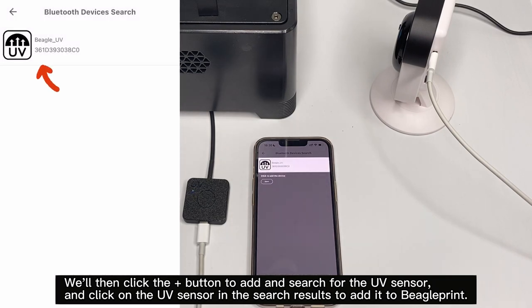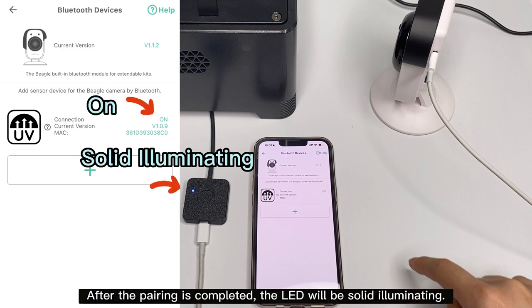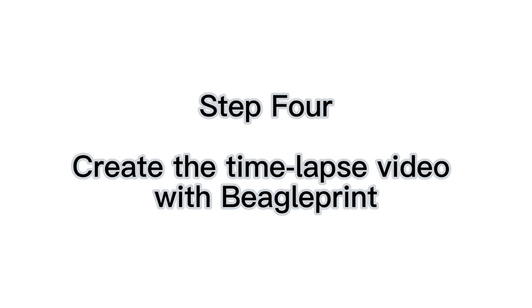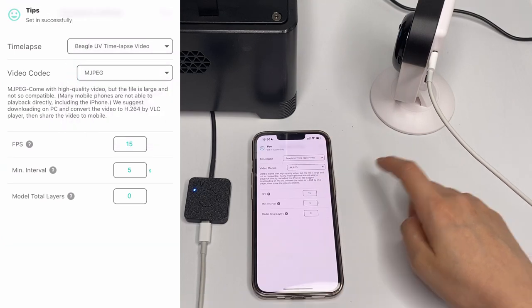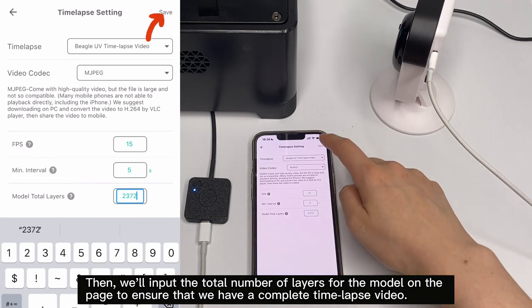Click on the UV sensor in the search results to add it to Beagle Print. After the pairing is completed, the LED will be solidly illuminated. First, we'll select the UV time-lapse video mode on the camera settings page, then input the total number of layers for the model to ensure that we have a complete time-lapse video.